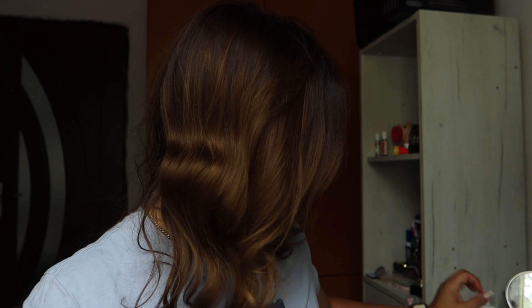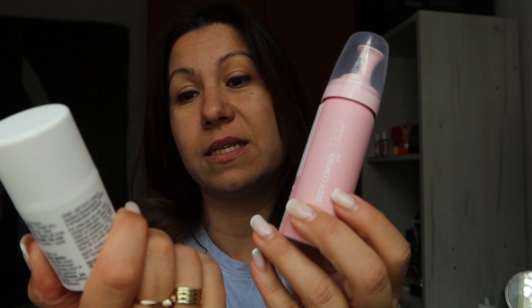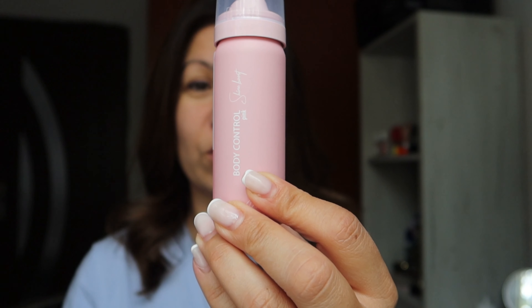First of all, I recently started using these two products. This is the K18 Leave-In Molecular Mask, and this is the Munir Body Control for Shine and Hydration. These products are different — the K18 you use as a leave-in product. You wash with your regular shampoo without using conditioner, then apply several pumps of this product on your mid ends and just leave it. You don't need to wash it out.